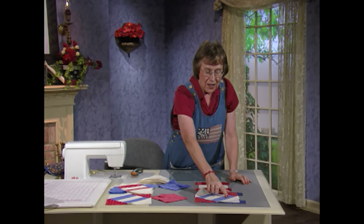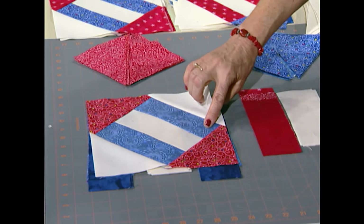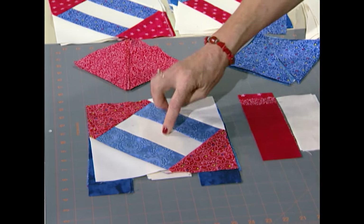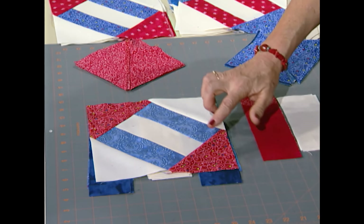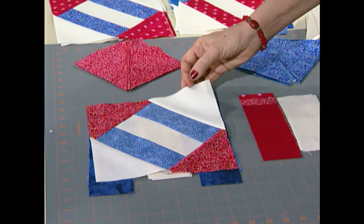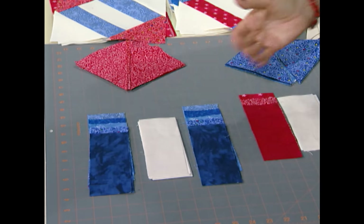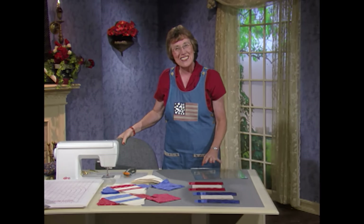This is the second block: three blues in a row, again 2½ inches by 6½ inches, or two blues and a background in a row. You've got the red 5½-inch square and the background 5½-inch square. All set and ready to go for some assembly line sewing.